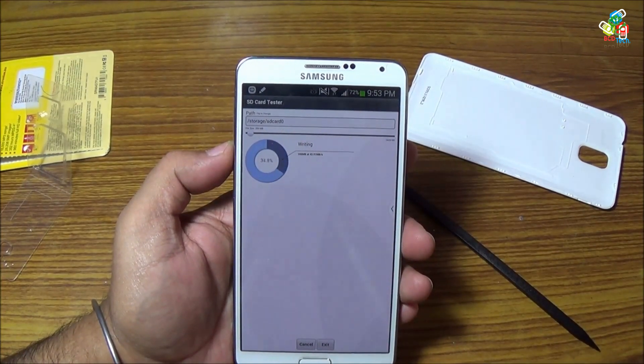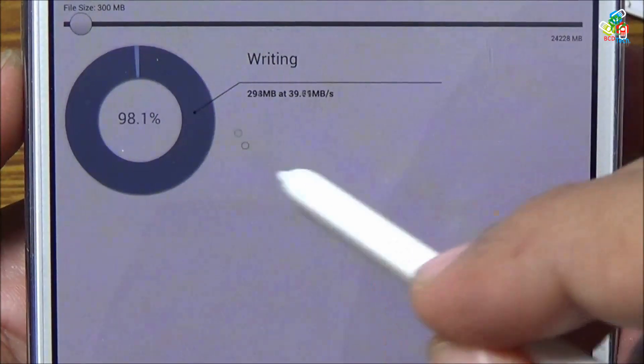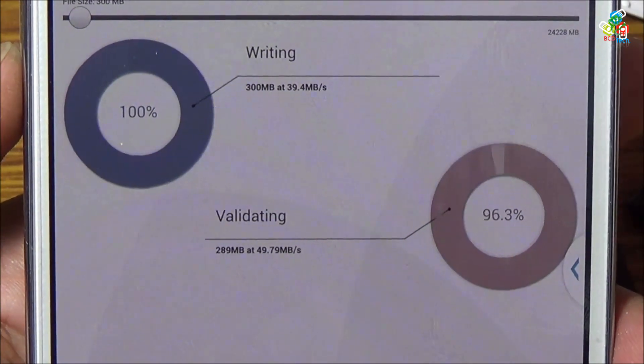Welcome to the new episode of BCD Tech. In this episode I will show you the comparison between two 64 gigabit cards for your smartphone. I am Dr. BC and you are watching BCD Tech.